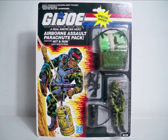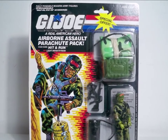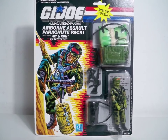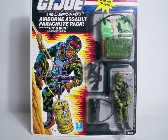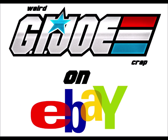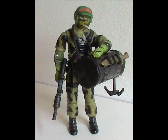Speaking of going the extra mile, there's a variation of this figure that comes with even more accessories. There was a Target exclusive version that came with a parachute pack like the one Sky Patrol had. The figure itself and the other accessories are identical to the regular version, so the only way to know if you've got the Target exclusive one is if you have it mint on card. As a crazy eBay bonus, this carded variant tends to go for insane amounts at auction — like over a thousand bucks. Insane.